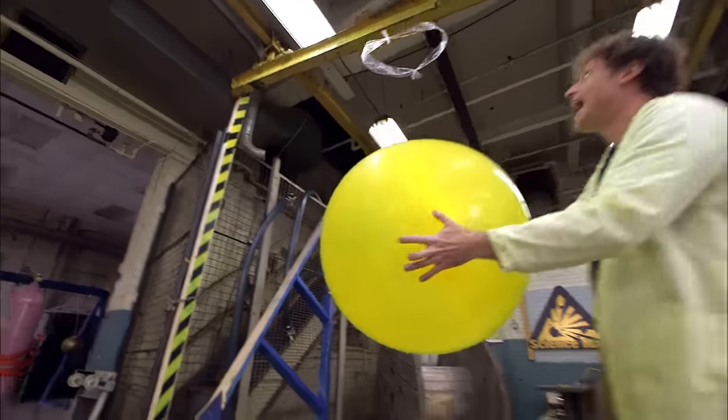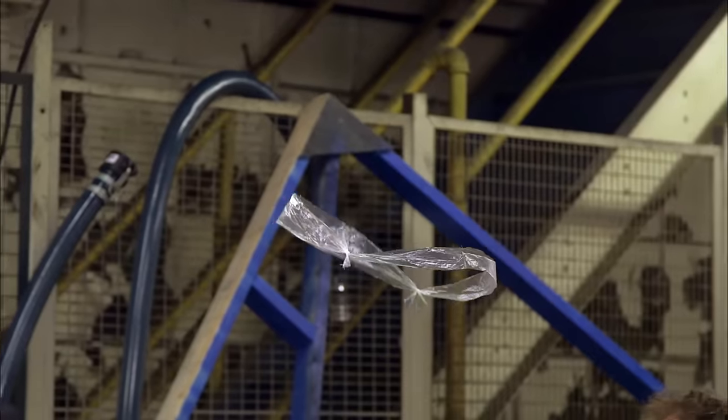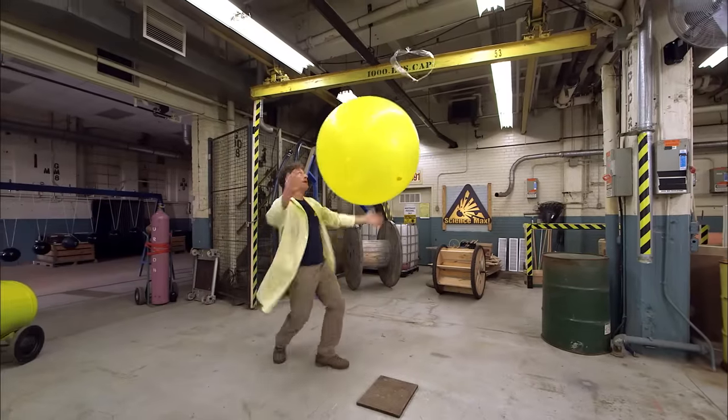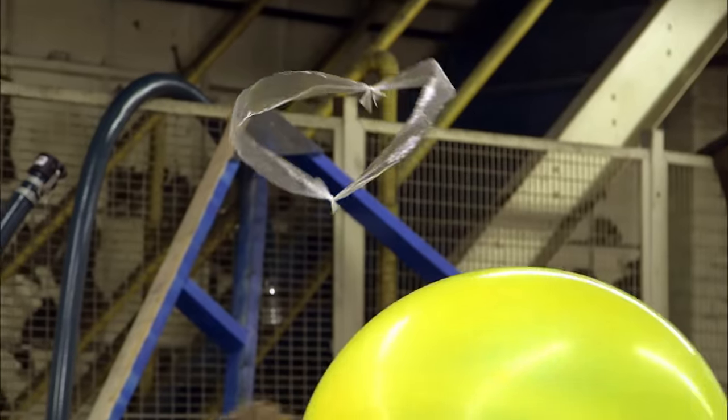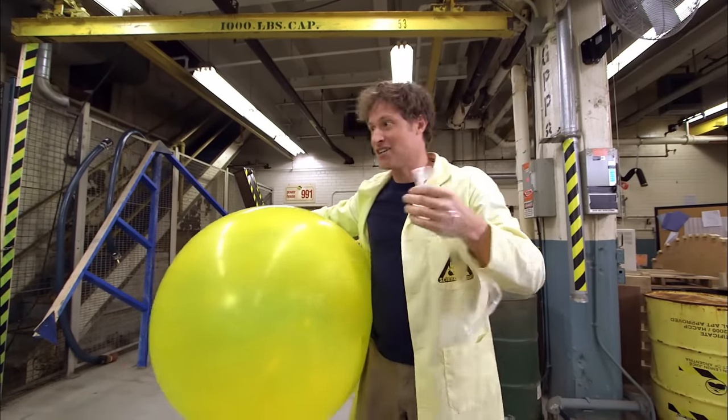Let's max it out — the maxed-out floating static ring! It was fun while it lasted. I've got to charge these up again.